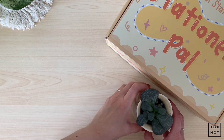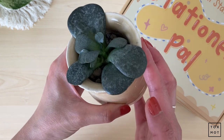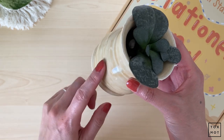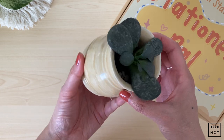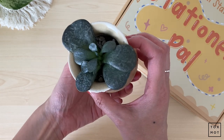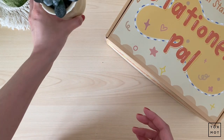Let me just move my plants out of the way. Look at this guy, he is so cute. This is from one of those wheel pottery classes that I took my mom to, and we ended up making these cute little pots. Isn't that cute? Okay, enough about that — let's get into it.